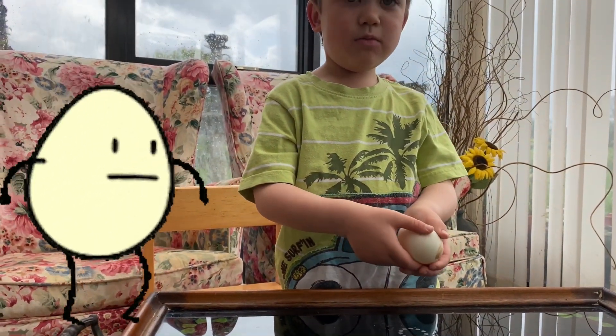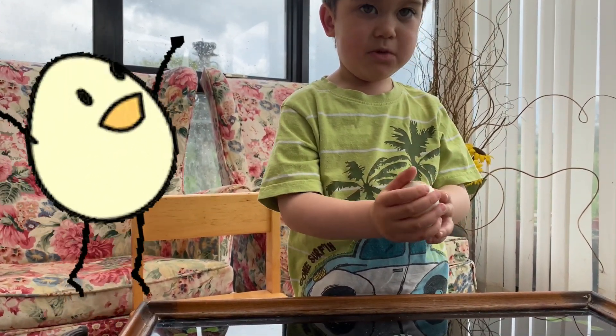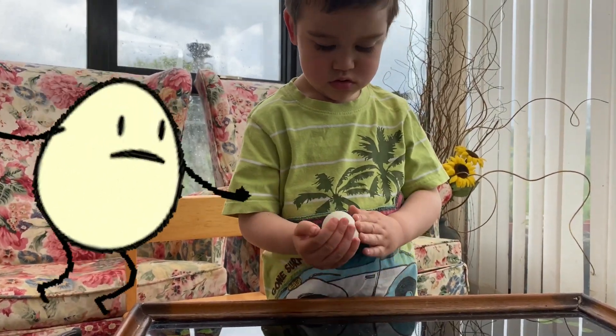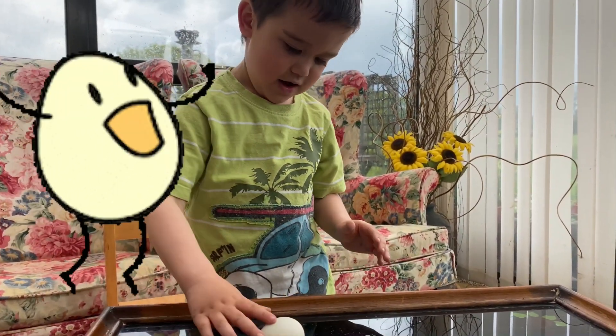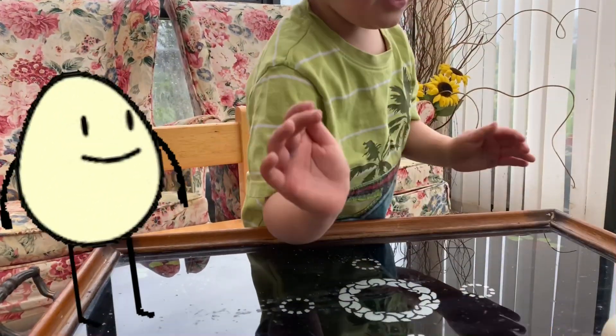In my experiment, I used malt vinegar, and therefore I conclude that using malt vinegar it needs more time to soak the eggs. It will bounce!